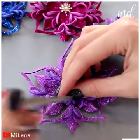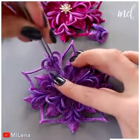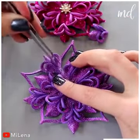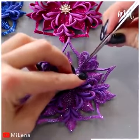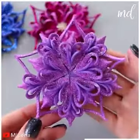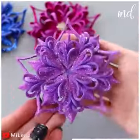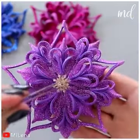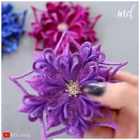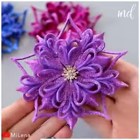You can make these as gift toppers or try a DIY brooch, or simply add flair to any garment with it. Finish off the design with a rhinestone at the center. And that's about it.